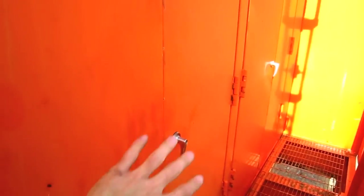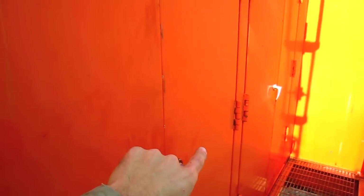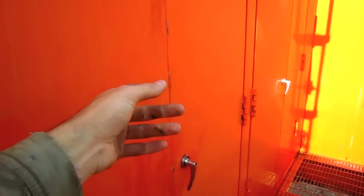All of these compartments that you see right here provide access to the hydraulic pumps and the engines. Let's go inside for a closer look.